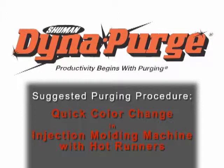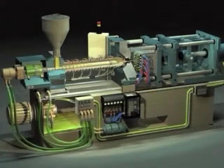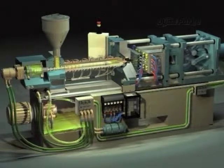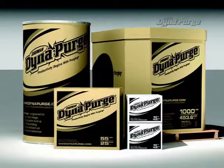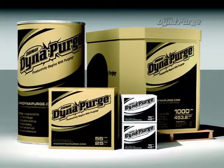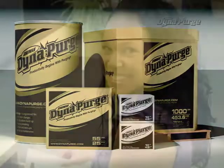In this section, we will cover the suggested purging procedure for conducting a quick color change in an injection molding machine with hot runners. But first, it is important that you select the appropriate grade of DynaPurge for your specific needs. If you haven't done so already, please consult your DynaPurge representative to determine which grade is best for your purging process.